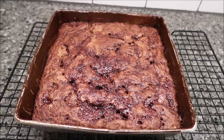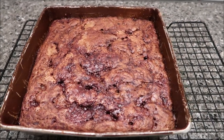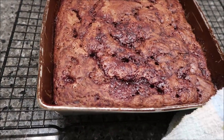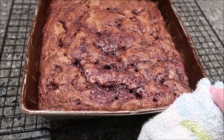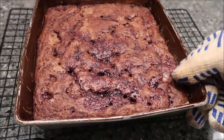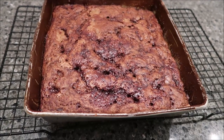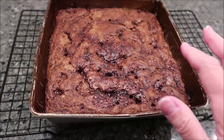This is how it looks when it comes out. It is not completely set — it will move freely in the pan. It has a liquid in it, but it is a pudding, not a cake. The top is completely set though. You wait 10 minutes and then we're going to add some Cool Whip to it.